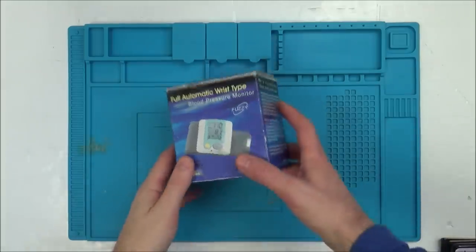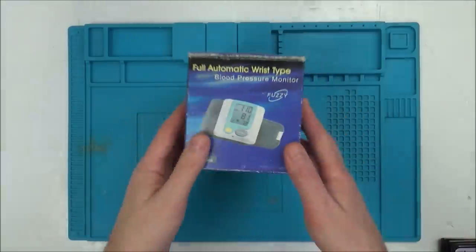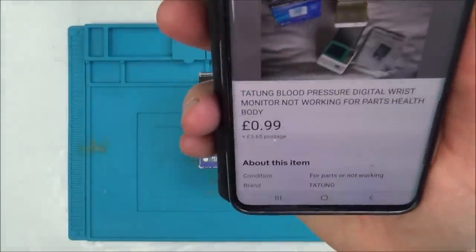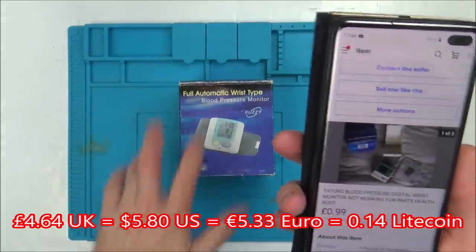Hi there, my name is Vince from mymakefence.com and in this video today we're going to try and repair this blood pressure monitor. I got it from eBay, it only cost 99p, but I did have to pay £3.65 for the postage because the box is quite big.